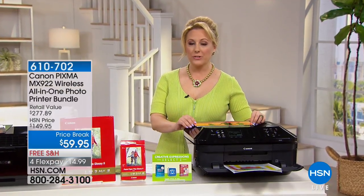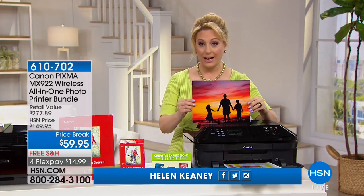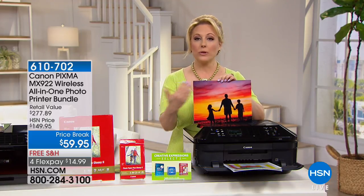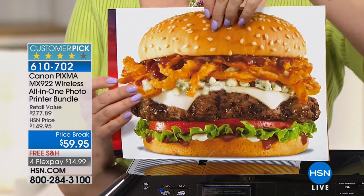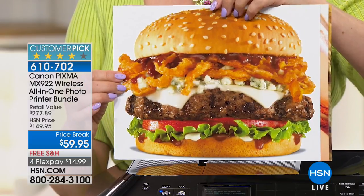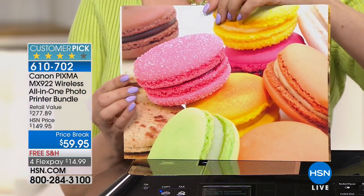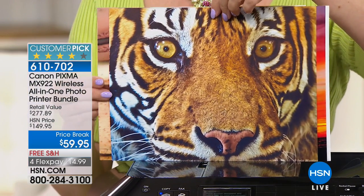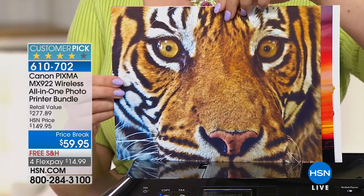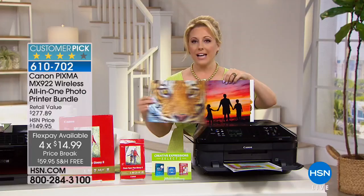We've got some beautiful electronic items — talking about these incredible photo pictures from the Canon PIXMA all-in-one photo printer bundle. Look at that burger, it's good enough to eat! Look at these gorgeous colors. $59.95, and we're going to ship it to you for free. Flex pay of $14.99. It includes photo paper and full-size ink cartridges.